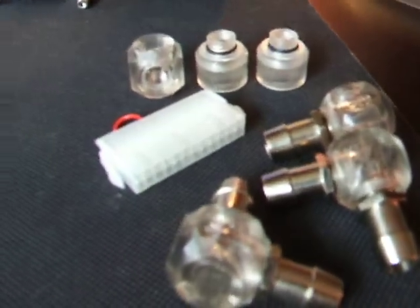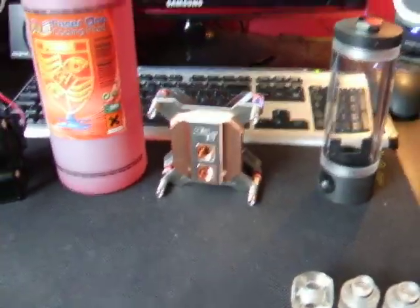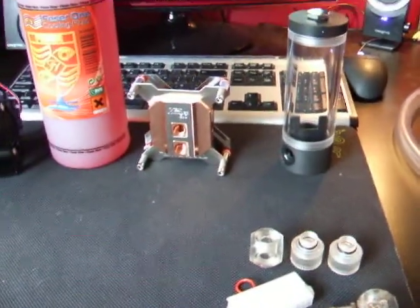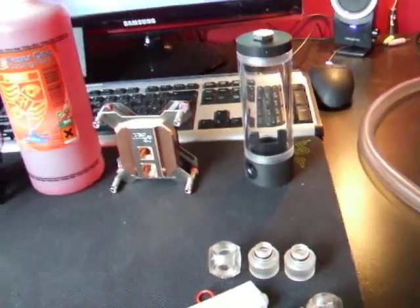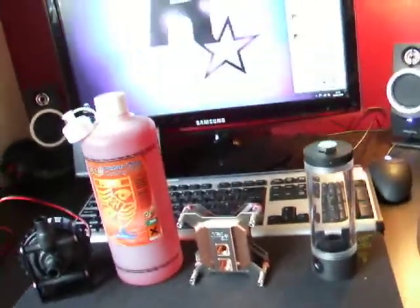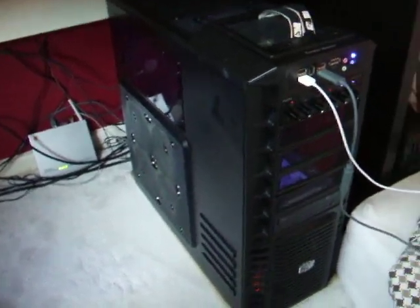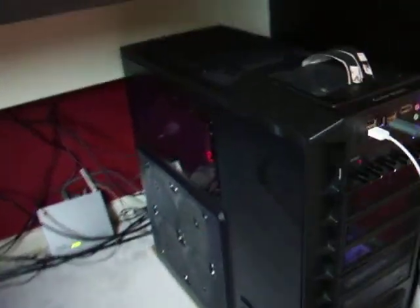Some barbs and stuff here. All I need now is my radiator, which I'll be getting hopefully this weekend, so in two days. And then I'll be making a video of the system being fitted into my case, which I've recently finished painting red and black on the inside.